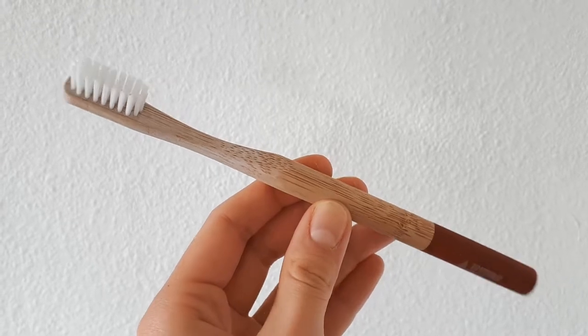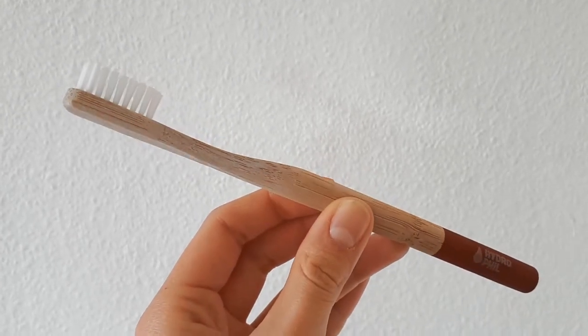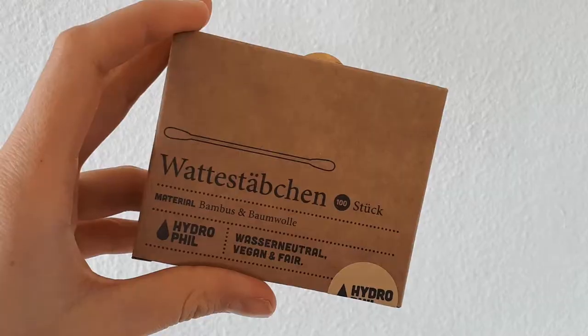The first things are from the bathroom area. The first thing I replaced is my toothbrush — I use this wooden toothbrush. This is the first one I ever bought; it's by Hydrofill. I bought it in an unpackaged zero waste store here in Germany for four euros, which is more expensive than the ones I normally buy, but considering how few times a year I buy a toothbrush, I thought it was a good investment. It's made of wood and easily recyclable.